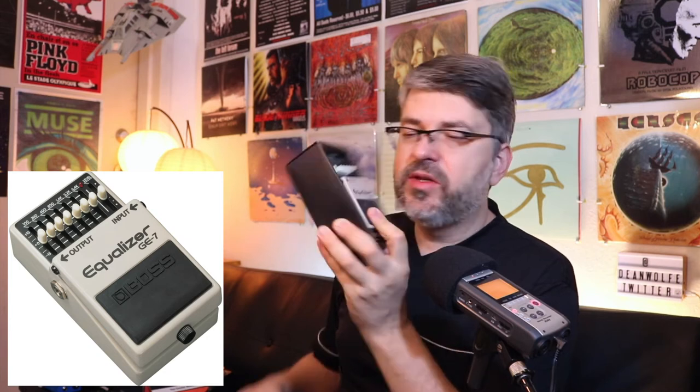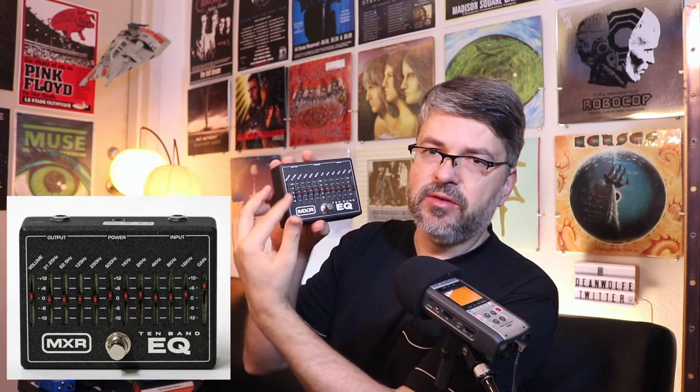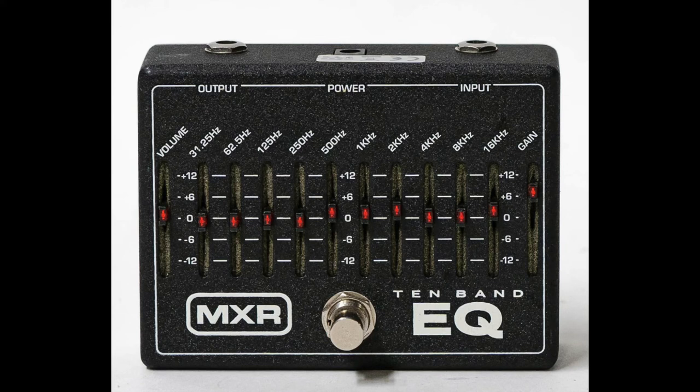EQs — you can never get enough. This is the GE7 by Boss. It's always good to have EQ pedals for acoustic or electric setup — doesn't matter, keyboards whatever — they're very handy. This one's a 10-band EQ, plus it's got a master up and down, so you can do a lot of tone-shaping. A tone control is really one of your biggest friends as a guitar player.